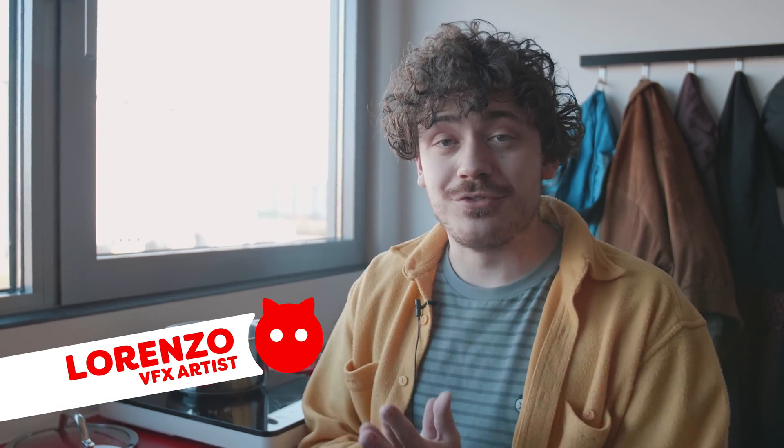Luckily, I got a little mascot right here. It's lucky. Got two mascots now. And now back to Lorenzo. And Jordy's not the only one working on a different video. I am currently melting some sugar for next week's video.